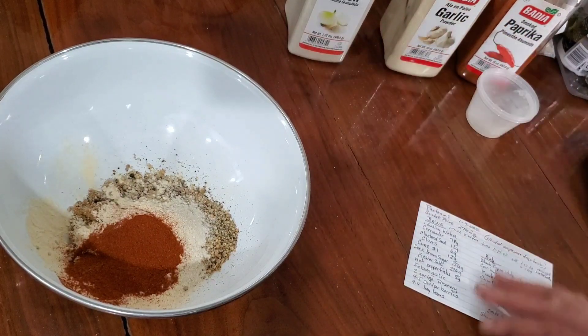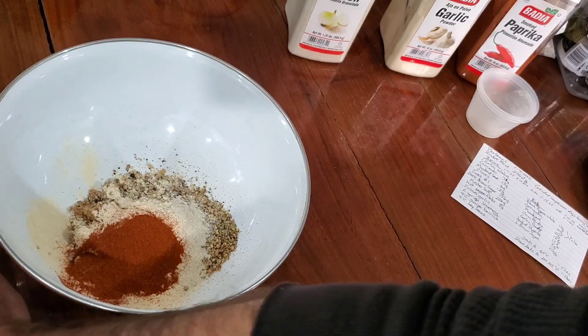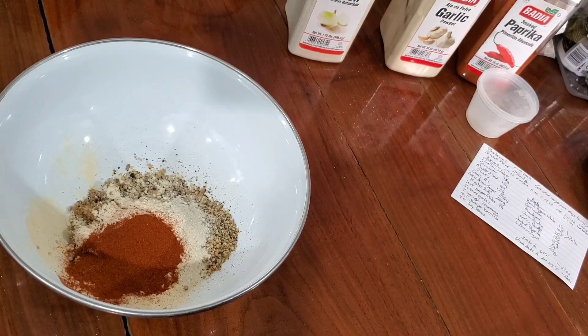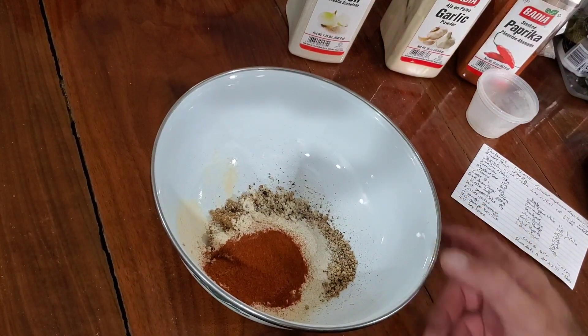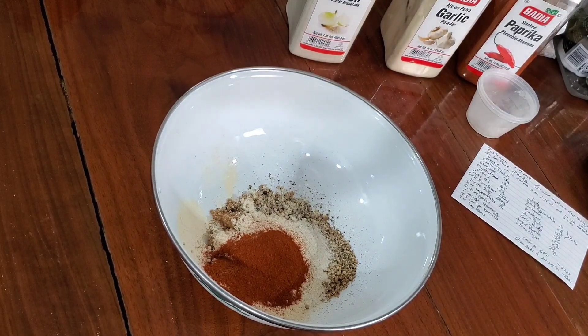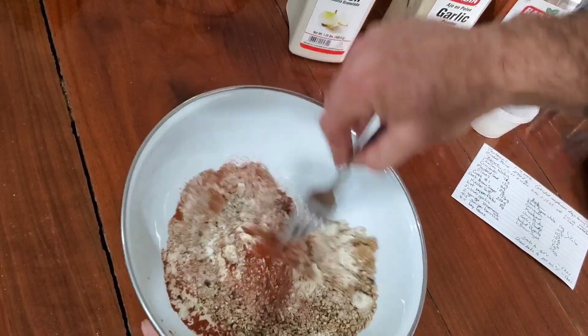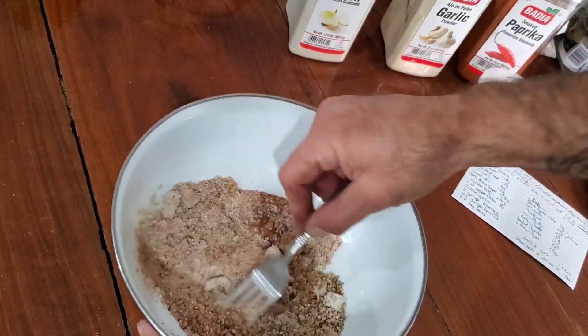I like to work in weights — I use grams because it's absolute. A teaspoon here and a half teaspoon there can mean very different things to different people, so I like to work in weights. Let's do a good little mix here. I thought it wasn't going to be enough, but now it looks like it probably will be.